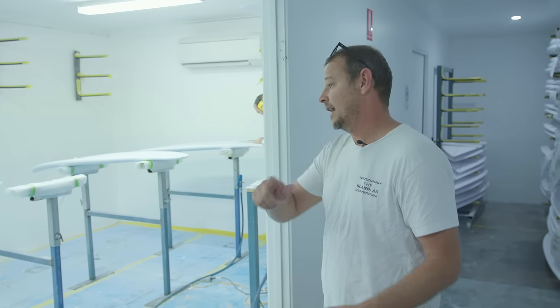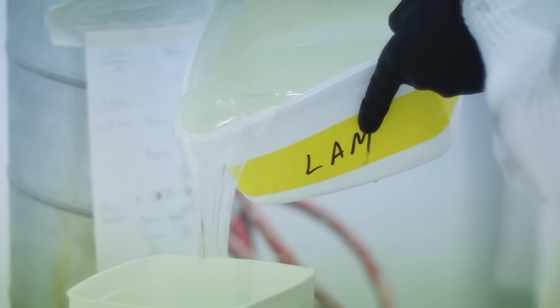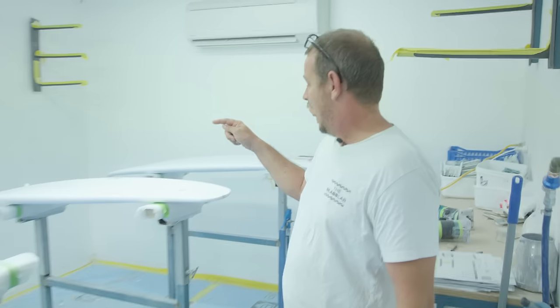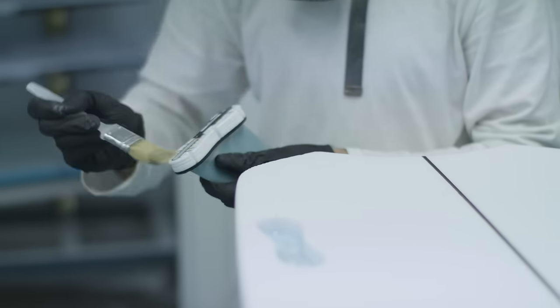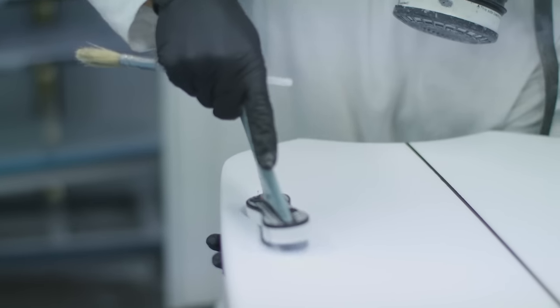Once the shapers have shaped the blanks and they're finished and ready to go, they come into our fin installation room. In this process we have the holes routed in the blank for the plugs to go in, and once they've been routed, we move into the next room.